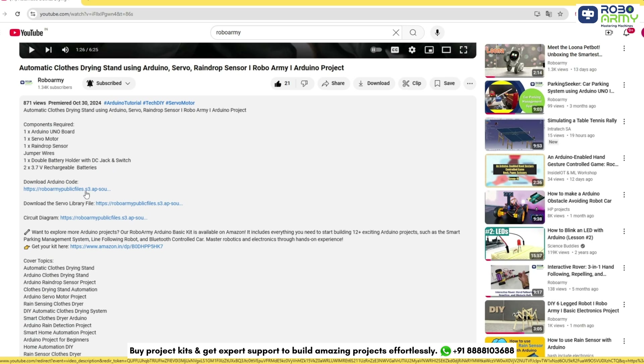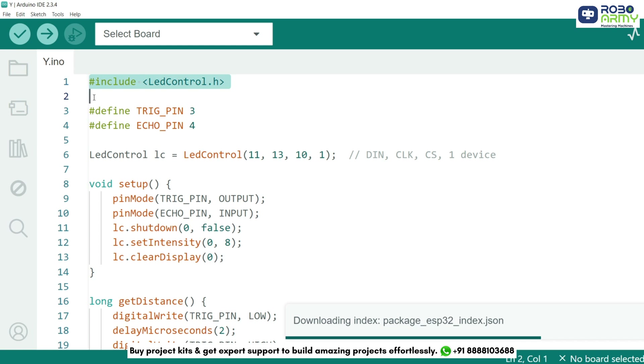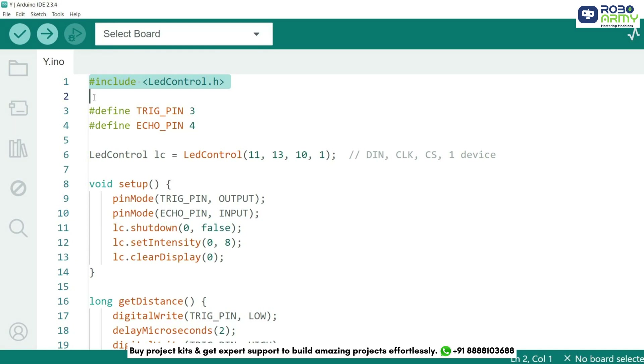Download the code and library files given in the description below and open the code file in the Arduino IDE. First, we include the LedControl library, which simplifies communication between the Arduino and the MAX7219 driver that controls the LED matrix. Next, we define the trigger and echo pins for the ultrasonic sensor. We then create an instance of the LedControl library, defining DIN (data in) to pin 11, CLK (clock) to pin 13, and CS (chip select) to pin 10. The last number 1 indicates we are using one MAX7219 driver.